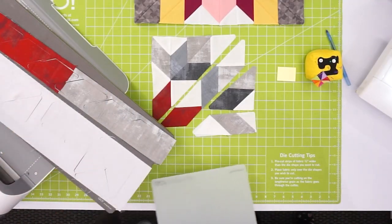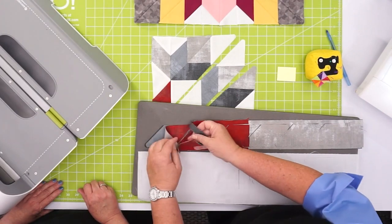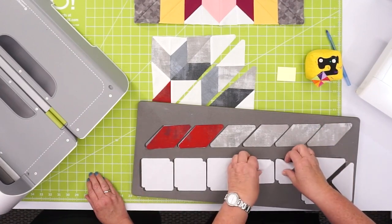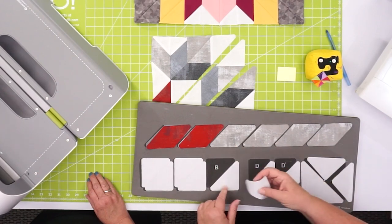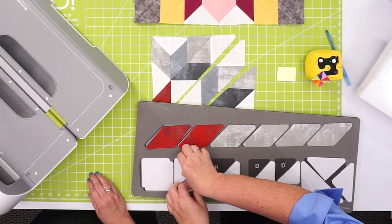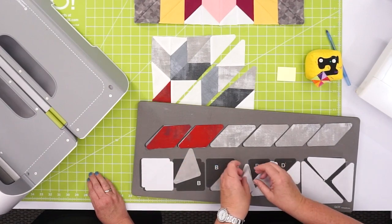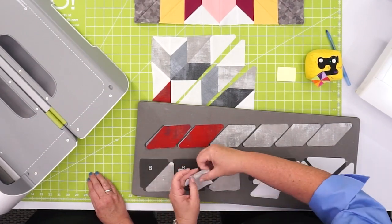We're going to slide the mat — slide, don't lift. We're not going to take any of the shapes off the die just yet. Shape A is pretty obvious. This is Shape D — the much smaller half-square triangles. But you want to keep track of B and C, because B's are half-square triangles and C's are quarter-square triangles, so the grain is different. You always want to make sure you're cutting on that lengthwise grain. I'm going to use this high-tech method of keeping track — a sticky note!